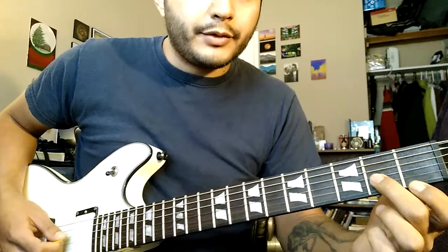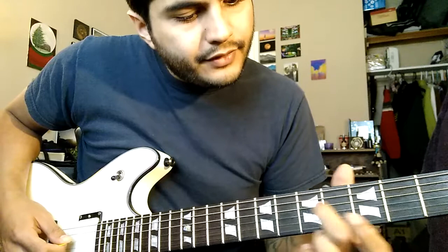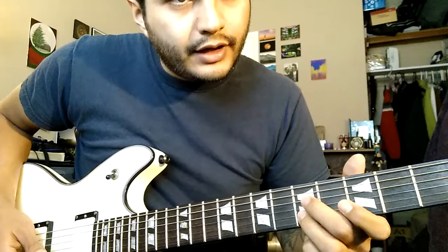Then we're going to do a similar thing but a string down. You're going to slide into the fifth fret on D with your middle finger, skip a string, and this one's the fifth fret of B.